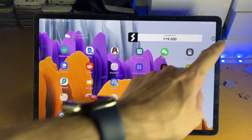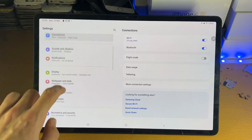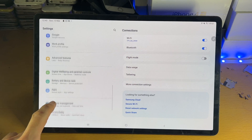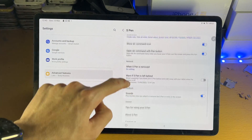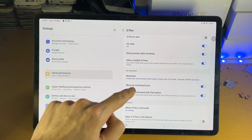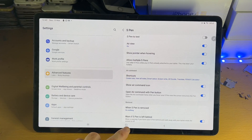If you don't see this, or you'd like to remove it after seeing what it does, open up Settings, scroll down until you see Advanced Features, then S Pen, scroll down, and you should see 'Show air command icon.' If you turn that off, it's off; tap on it again to turn it back on.